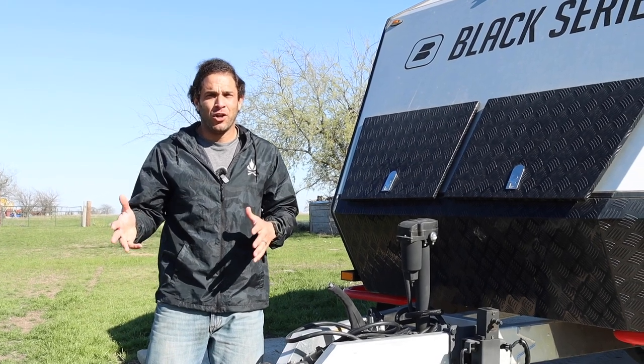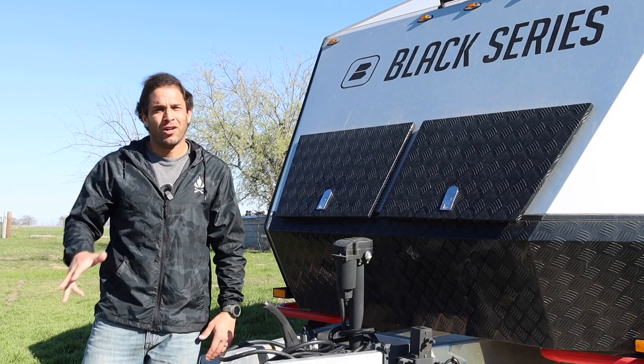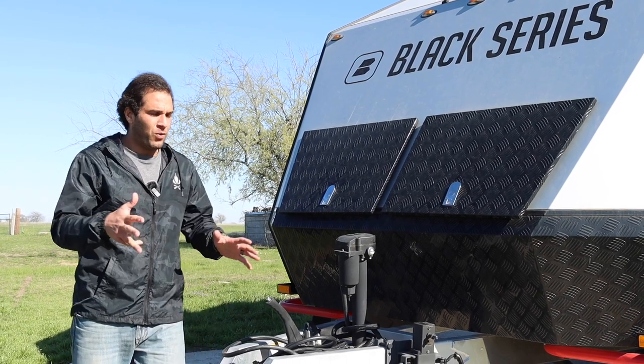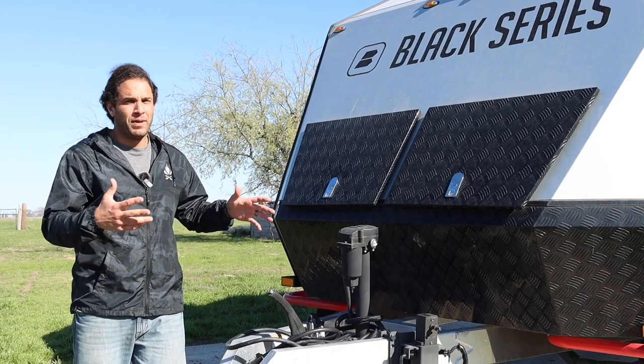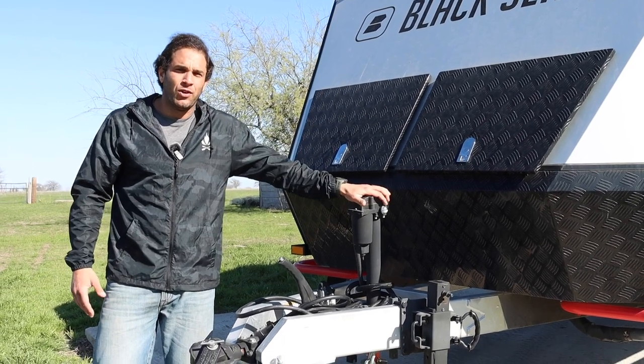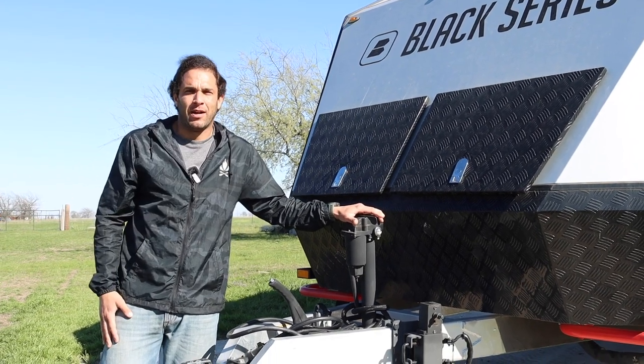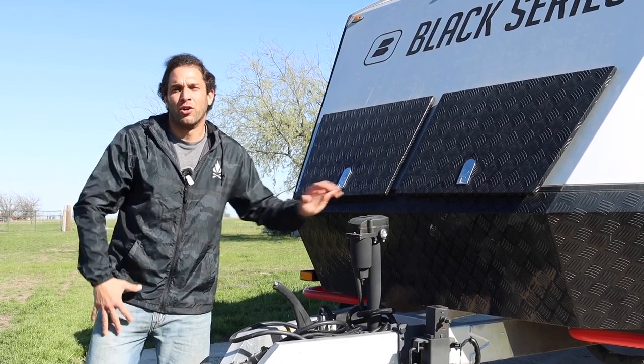Hey y'all, so after Amy Jo did the interior review video of our travel trailer, we got a ton of questions from people saying they wanted to see the same type of video, but the exterior. So that's what I'm going to do today. This is our 2022 Black Series HQ21, and we'll run through all the different features they put on the outside of this, and why we love it so much.